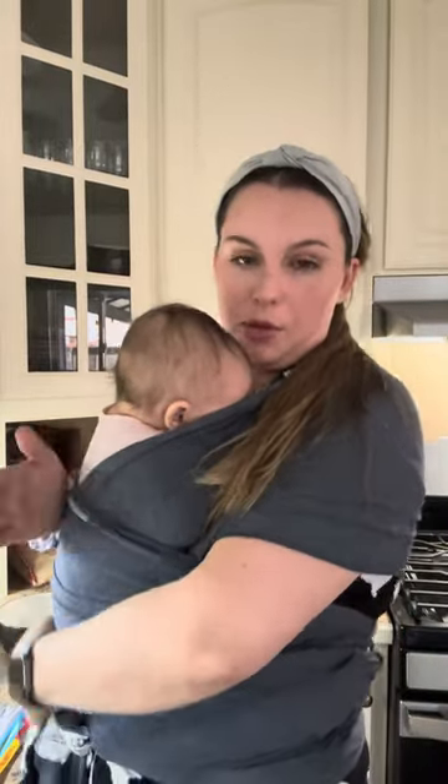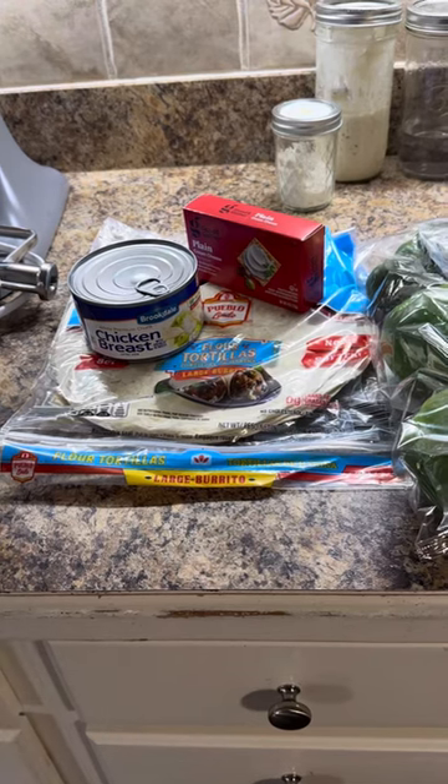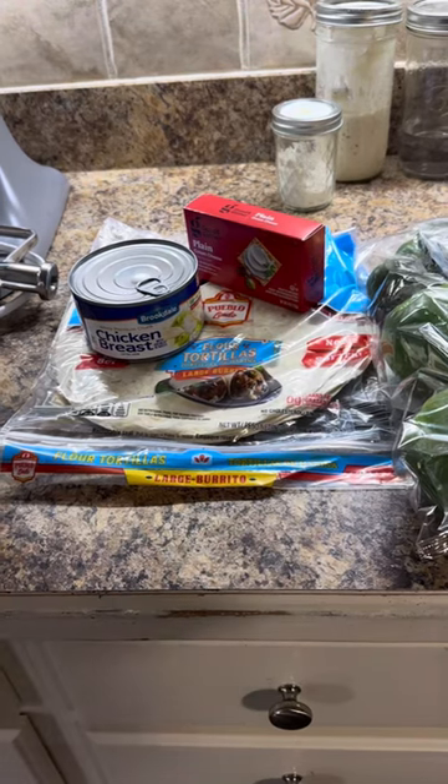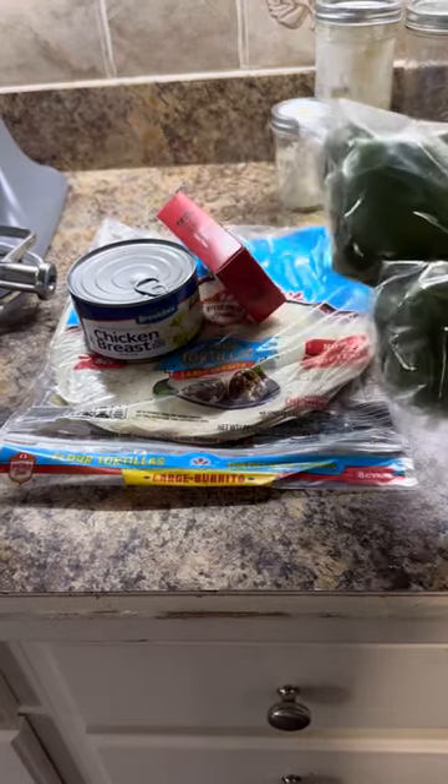It is 7:30 and I'm already in my pajamas. I got a fussy little baby on my hands. Tonight I'm going to make some buffalo chicken dip — I'm going to make pinwheels for my husband and put some on green peppers for myself.